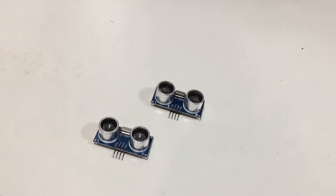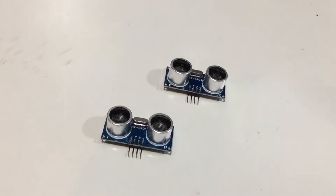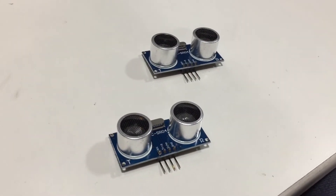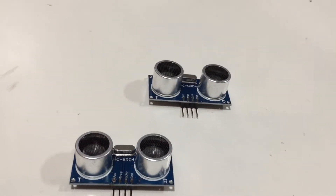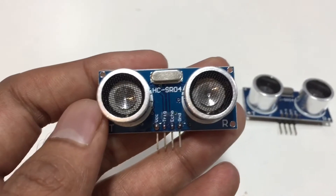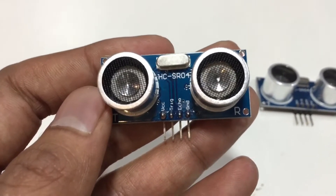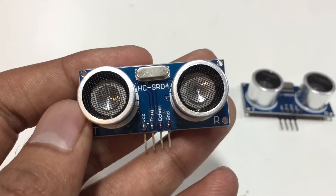Then we need two ultrasonic sensors. An ultrasonic sensor is an electronic device that measures the distance of a target object by emitting ultrasonic sound waves and converts the reflected sound into an electrical signal. Here you can see the four pins of the ultrasonic sensor — from the right, the first one is ground, the second one is echo, the third one is trigger, and the fourth one is VCC.